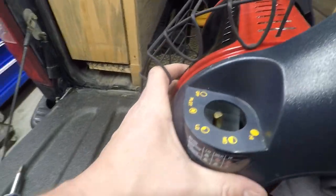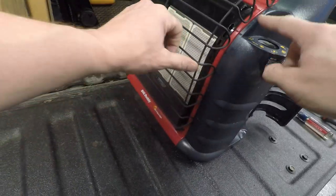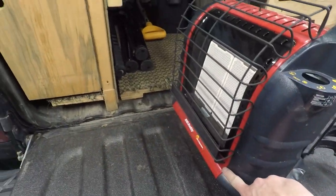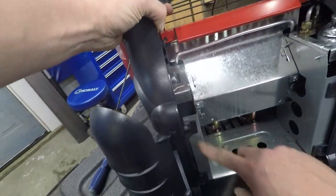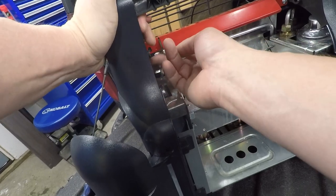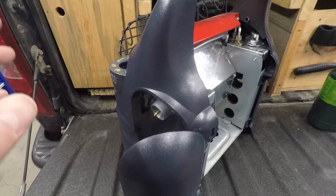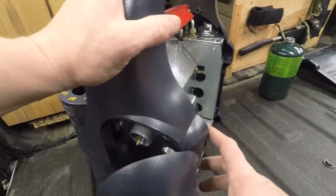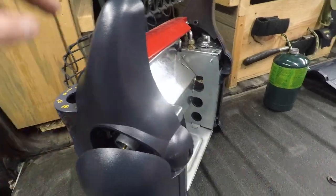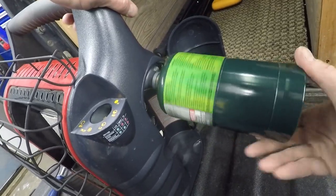Let's just pop that clip in. There we go — the gap is closed here. Got our tabs where we want them, the tab up in here where we want it. For the purpose of just testing, I'm not going to put it all the way back together — just enough so we can stand it up.